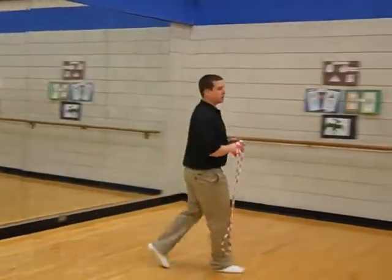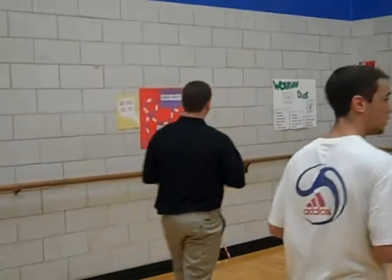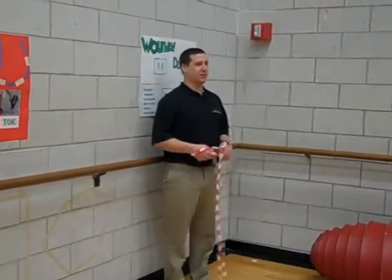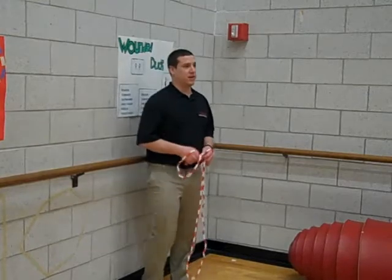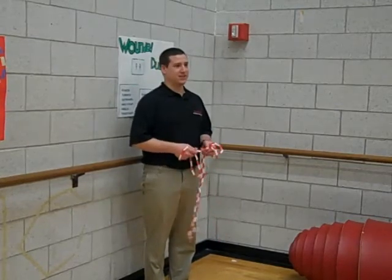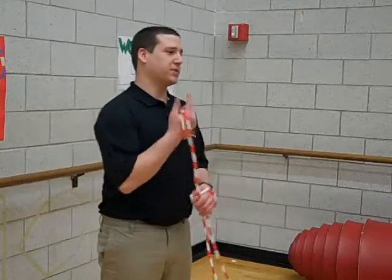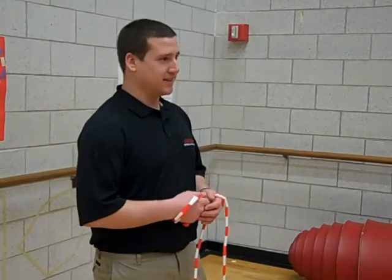Okay, now everybody bring it in, right in front of the poster. Alright, that was a good job today. Can anyone relay the cues that I said earlier? Any volunteers? Jenna? Knees in, toes in. If your knees are in, your heels are apart. Heels together, knees out. Alright, that was a good job today. Next time we're going to do the Crouching Tiger Hidden Jump Rope. Good work today, guys.